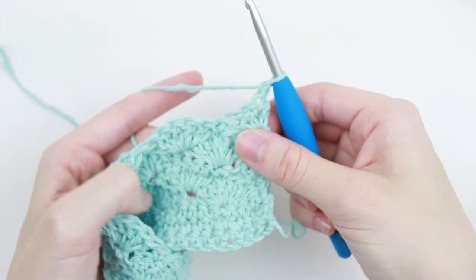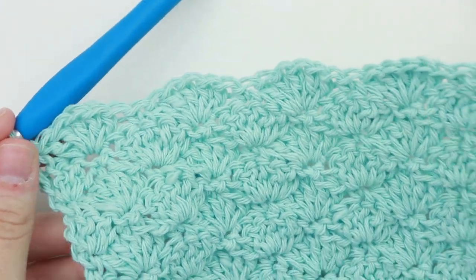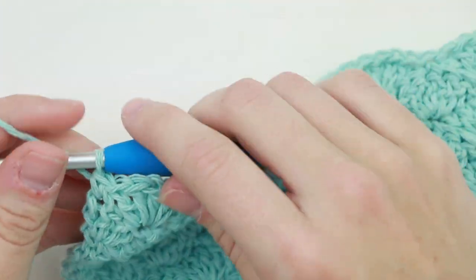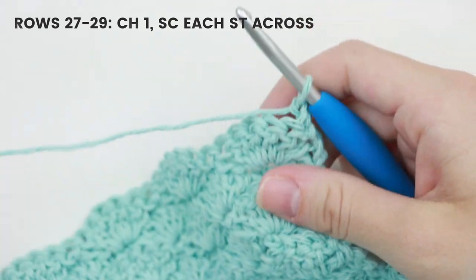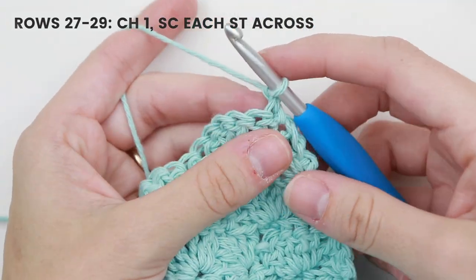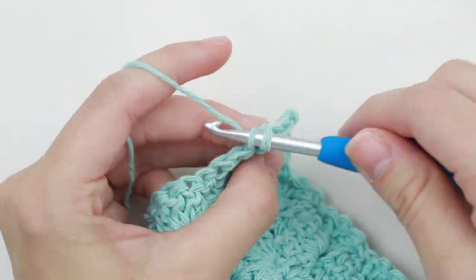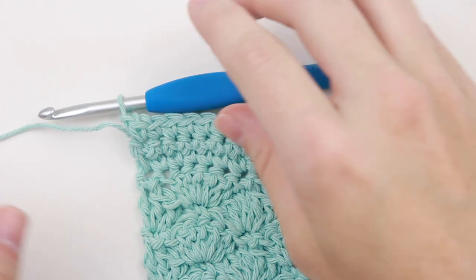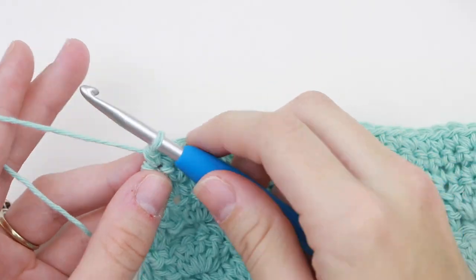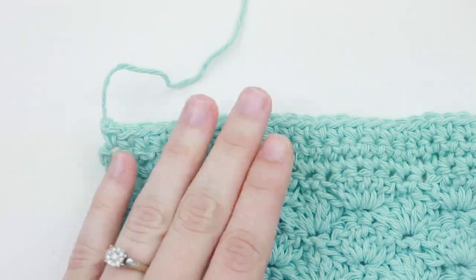Continue repeating rows 5 and 6 until you reach row 27. Now for rows 27 through 29, we're just going to single crochet in each stitch across. So chain 1, turn your work, and single crochet in each stitch. Alright, and I've reached the end of row 29. All that's left to do is to cut your yarn and tie off your work. We'll tie off by yarning over and pulling that strand all the way through and pulling tight to secure that knot.